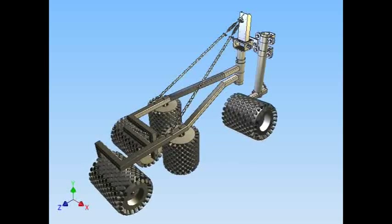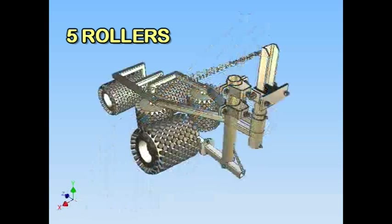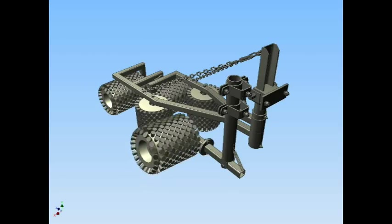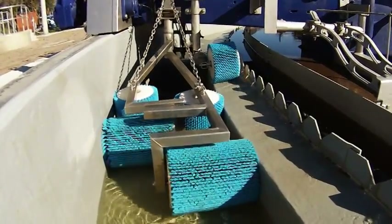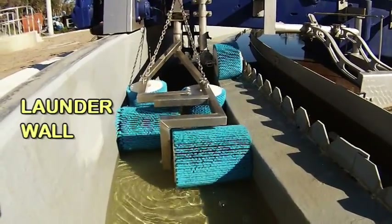The Clean Sweep Roller Brush comprises five rollers covering 90% of the active trough zone where algae commonly grows. Instead of developing a single brush that attempts to cover the entire trough, our EPCO design team divided the launder into zones, targeting each roller with a particular task, from the weir rim to the outer launder wall.